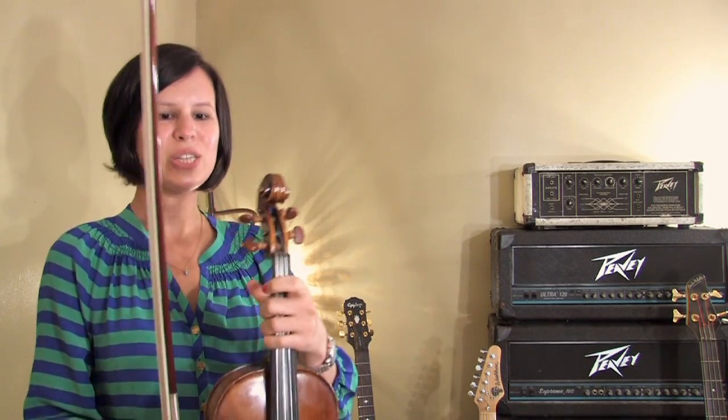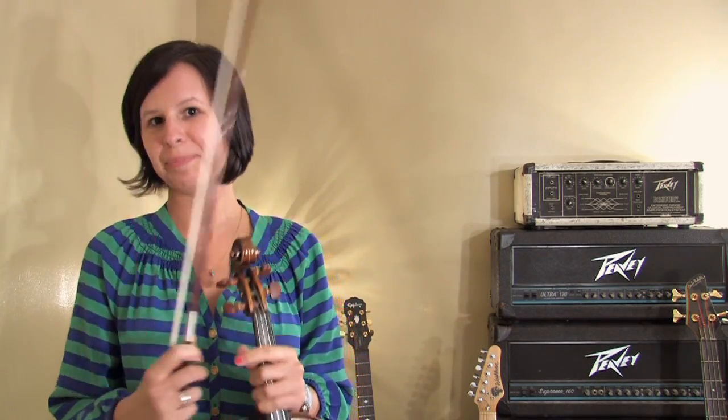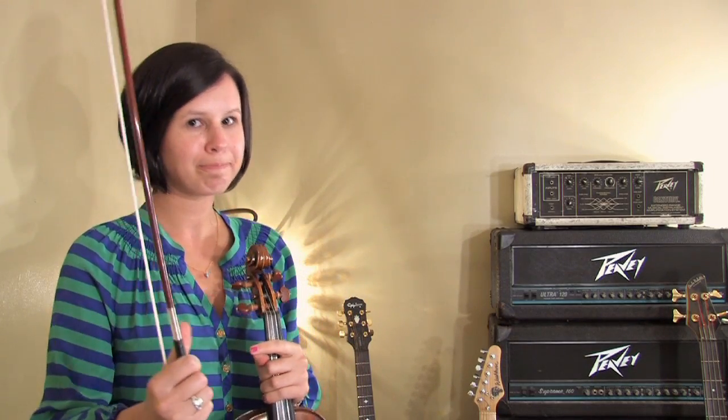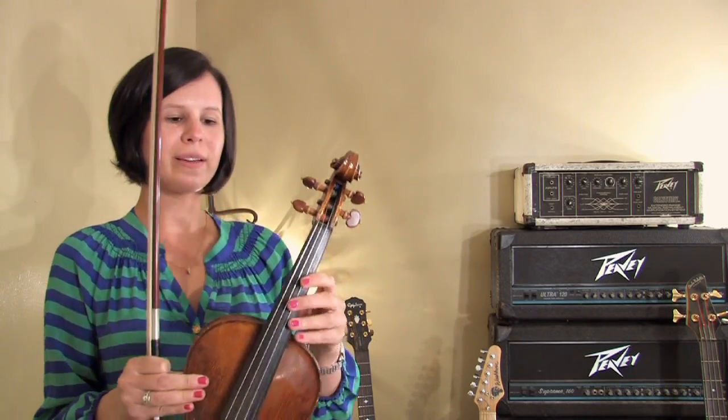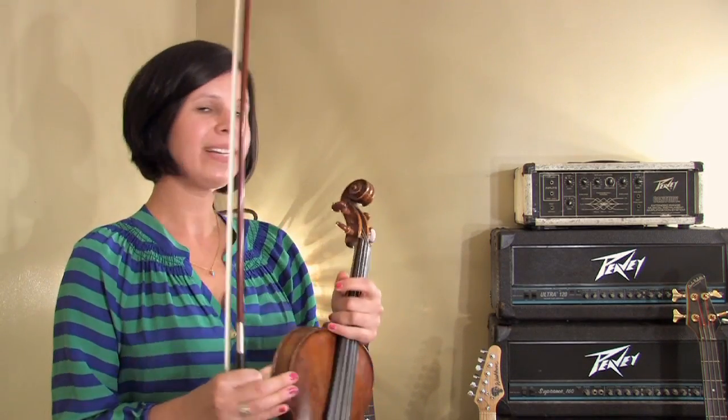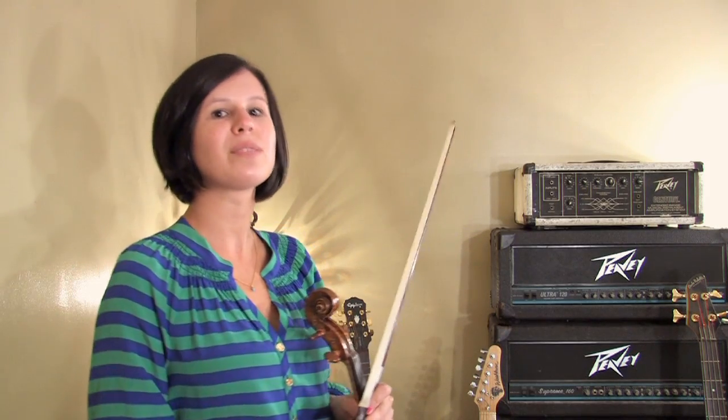This is the violin. It is a string instrument, much like the guitar, but unlike the guitar, you don't just play with your fingers or with a pick — you use the bow. Violin also, like the guitar, has a fingerboard, but it does not have frets. The violin can be used for many different types of music, including fiddle music and pop music, as well as what it's known for, classical music.